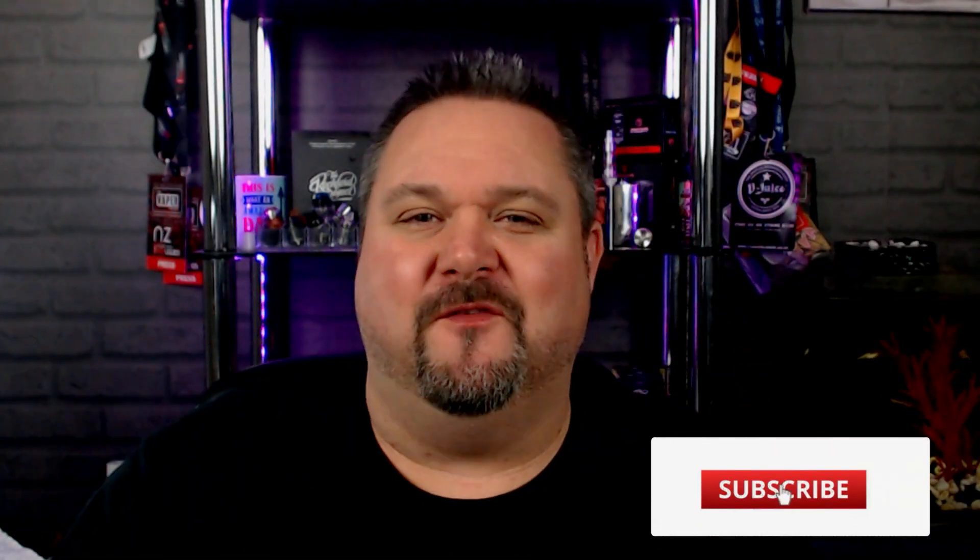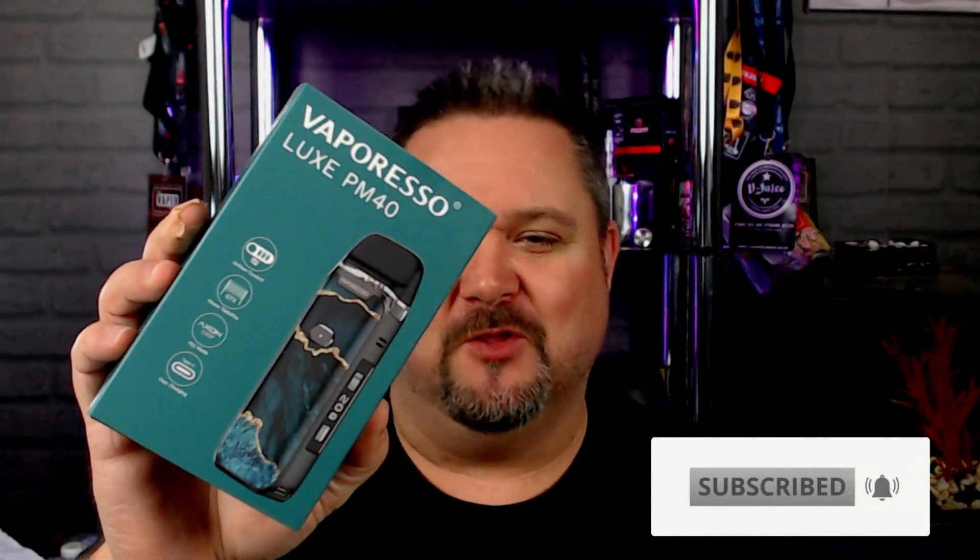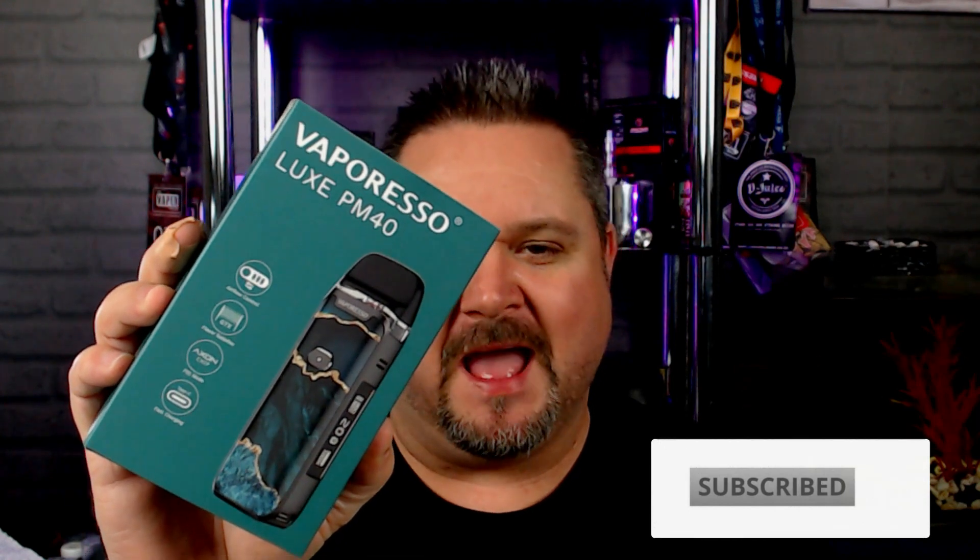Yo, yo, yo people and welcome back to the Hardware Review, and we are back with Vaporesso. This time we're looking at the Lux PM40.